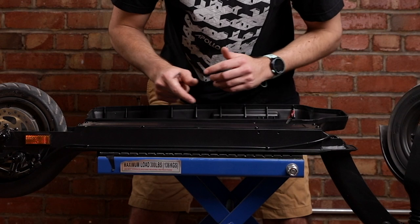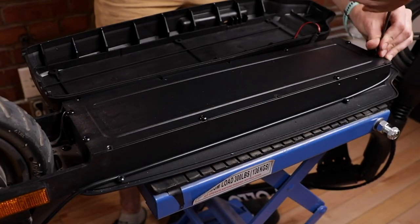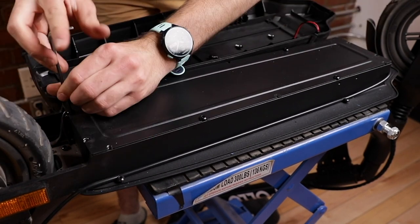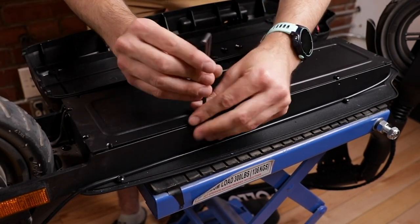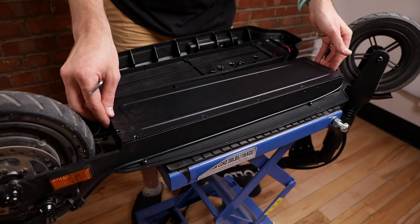Once that's out, remove the screws holding the metal plate underneath the scooter. Now the metal plate should easily come off.